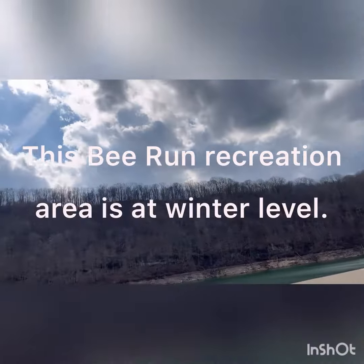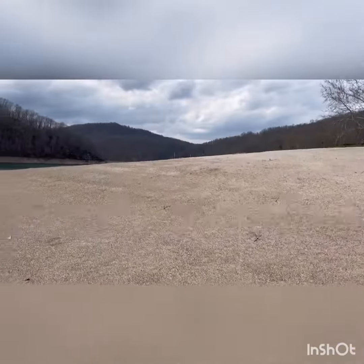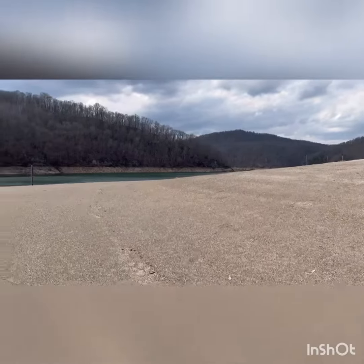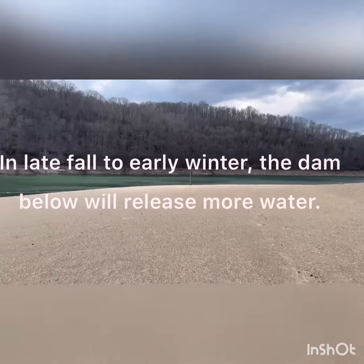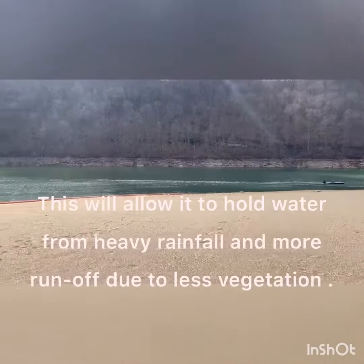Down here in Braxton County at Bee Run, this is the beach at winter pool level — they call it that because they have to let the water down so they have room in case they get a lot of runoff.